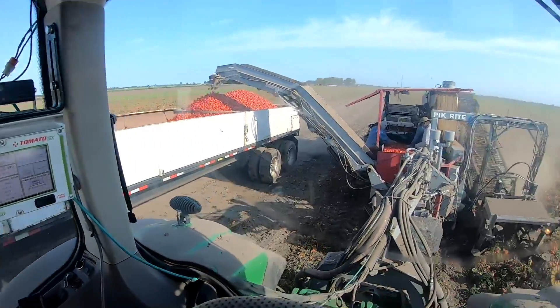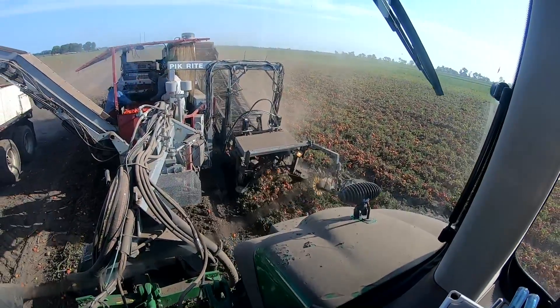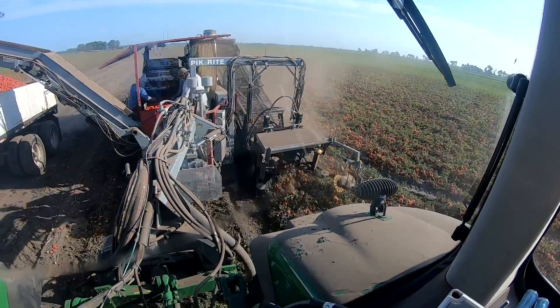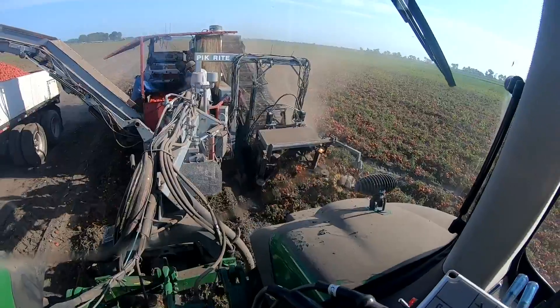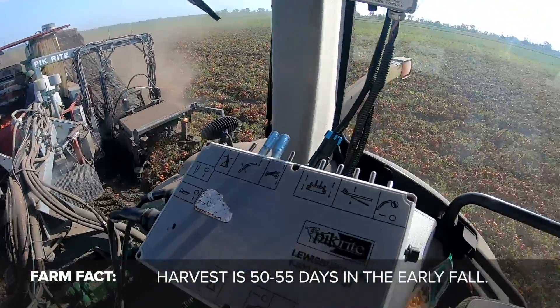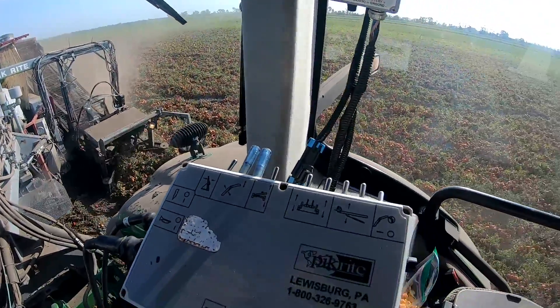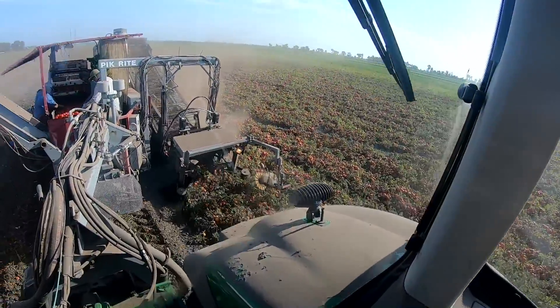The only big disadvantage of a pull-type tomato harvester is you have to turn around the whole time, so the neck gets sore after four or five hundred hours every fall. But anyway, the brains of the machine are kind of all in here — the cutting depth is adjusted by some of these controls.